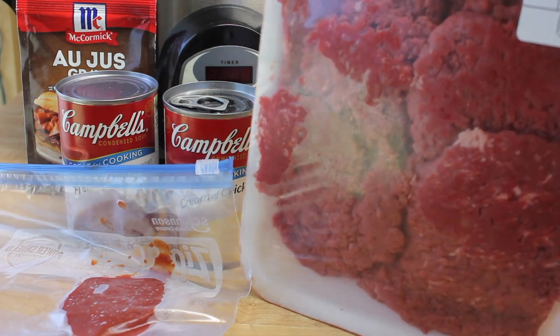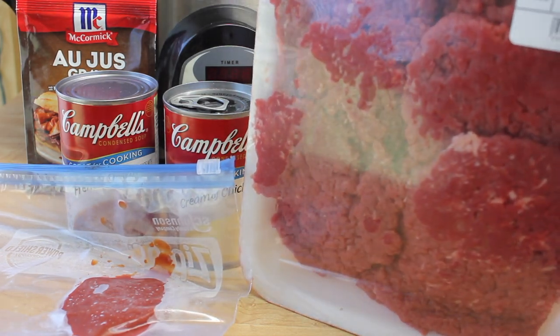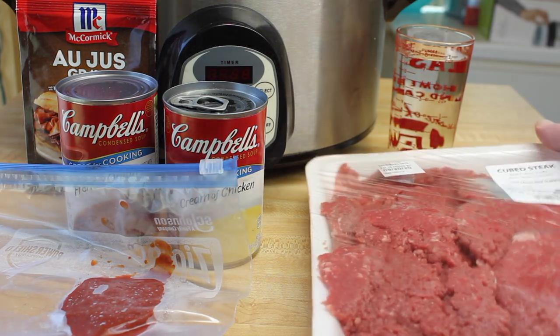This is cube steak. Some people call it minute steaks. You need about two pounds of that, and then let's get started.